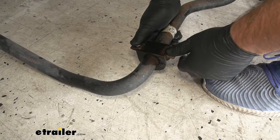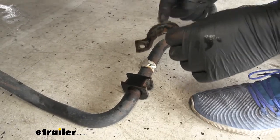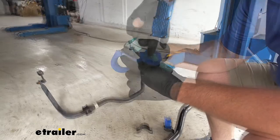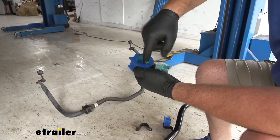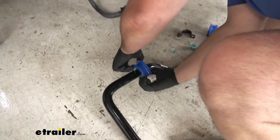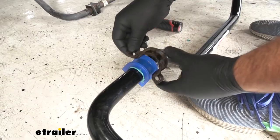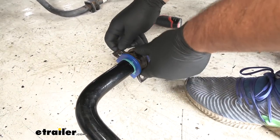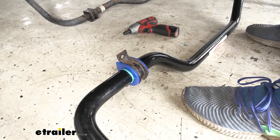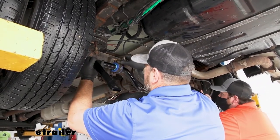We're going to remove our factory brackets and we're going to be reusing these. Next, we're going to install the new bushings onto our new sway bar. It's going to come with some grease — we're going to lubricate the inside of this bushing before we put it on the sway bar. We'll split it apart and slide it right over the sway bar. We're going to repeat that for the other side, then take our factory bracket and push it right over the bushing. With an extra set of hands, we'll set this up into place and loosely install our factory hardware, lining it up with the factory holes.